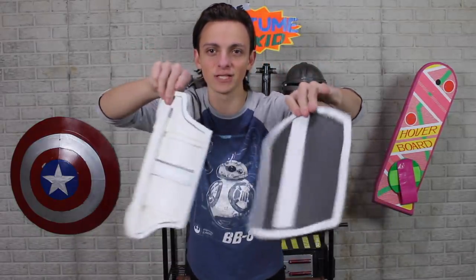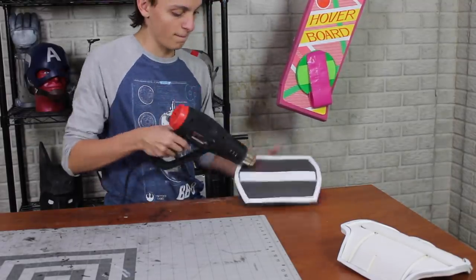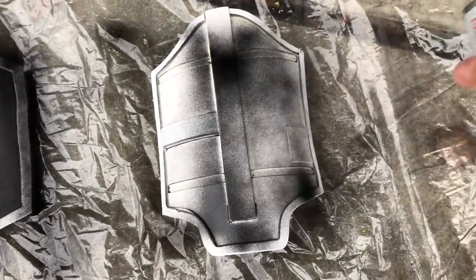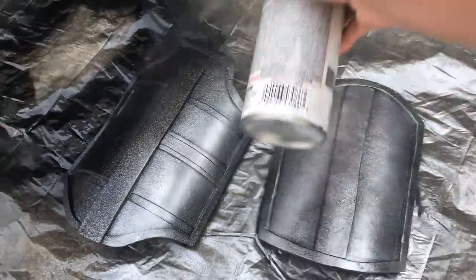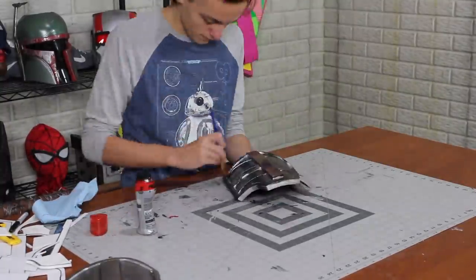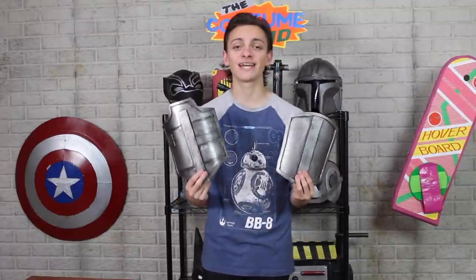These guys are fully put together. I curved them a little by heating them with a heat gun. Now to paint: I sealed them with black plasti-dip, then metallic silver. To weather them I covered them with black shoe polish, wiping some away, then hit them with a final coat of clear gloss spray paint. Now they're done. I went through them quickly since they were just a continuation of last episode.